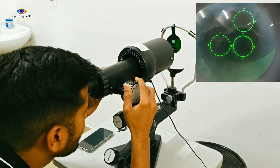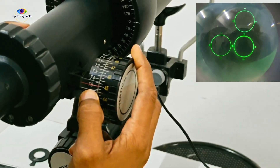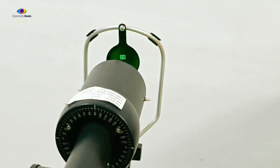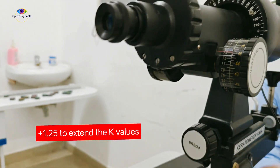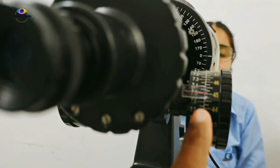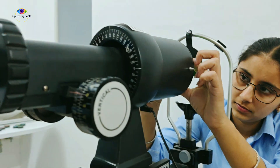This is the mire of 7.5 mm. As we can see, the reading is 7.5 on the scale, which is 45 diopters, matching the dummy cornea. Now I am going to use the +1.25 diopter lens to extend the keratometric values. You have already seen the mires — 7.5 mm was 45 diopters for K1 and K2. We are going to place this lens in front of the objective and see how much we can extend the reading of the same 7.5 mm cornea.